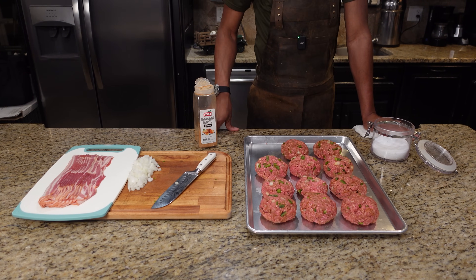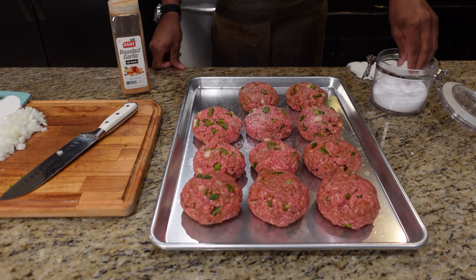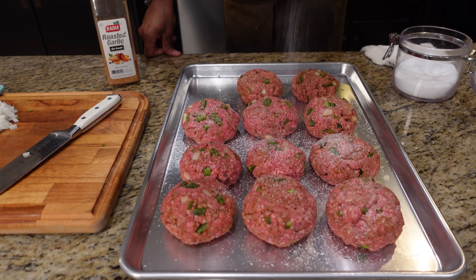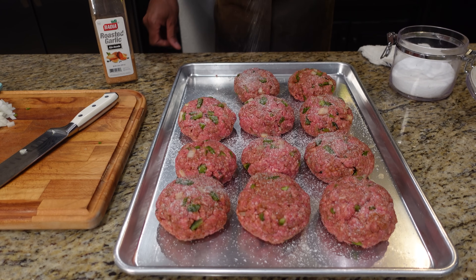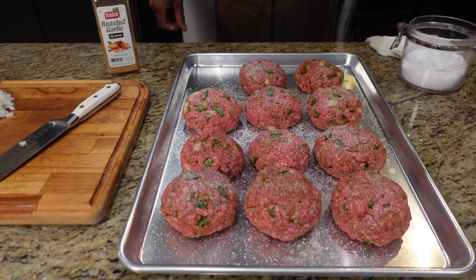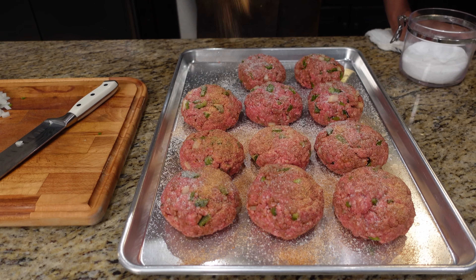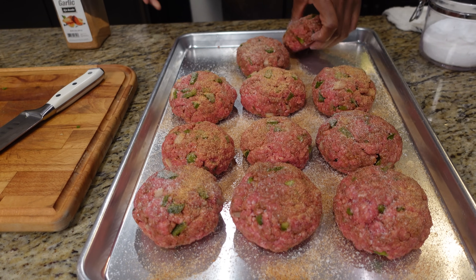Alright, our burgers are together and now it's time to season. We're going on with just a little salt — Diamond Crystal kosher salt. Get that on there, as much or as little as you like. With burgers I like a good amount of salt. There's no salt in the middle; we're just salting the outside. Then the same rub we used in the middle goes on the outside — don't skimp on the rub. Just over and repeat.